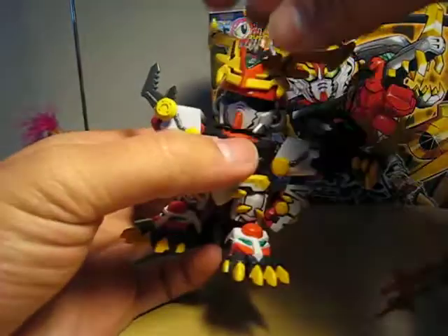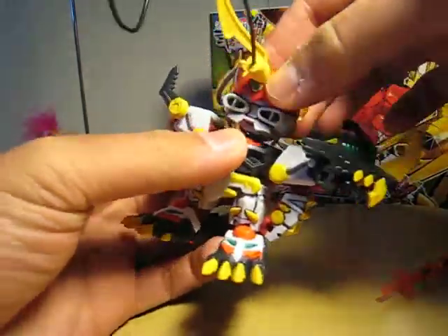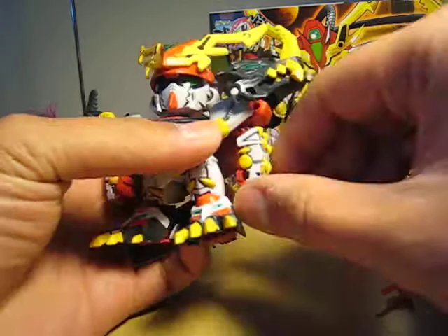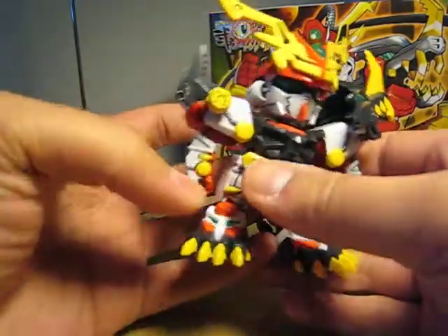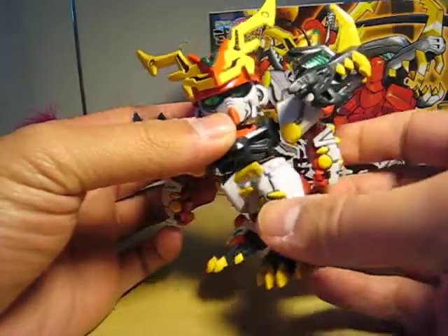In terms of articulation, the head can rotate freely — it's connected by a straight peg, so no problem. The shoulder can go around with no problem as well. There's no elbow joint, but it's connected there, so it's similar to how the newer kits are designed.